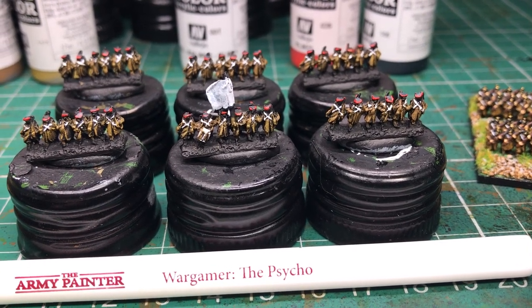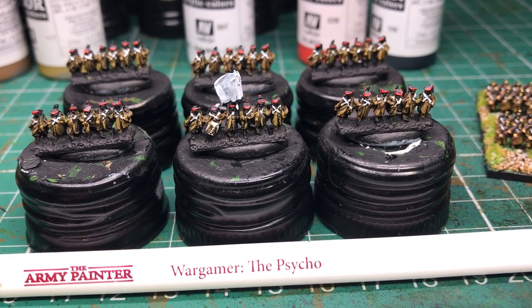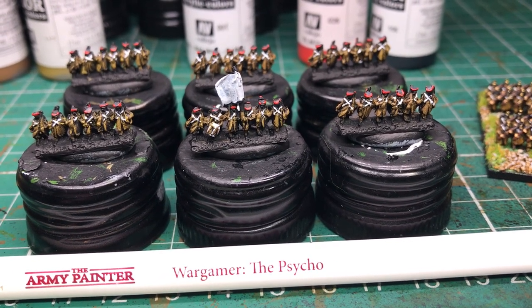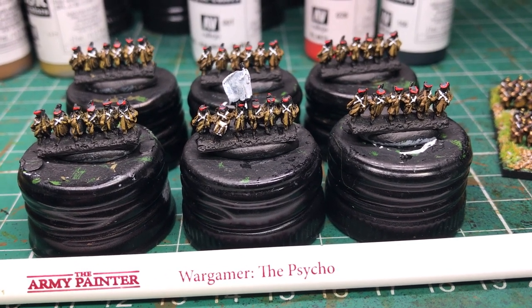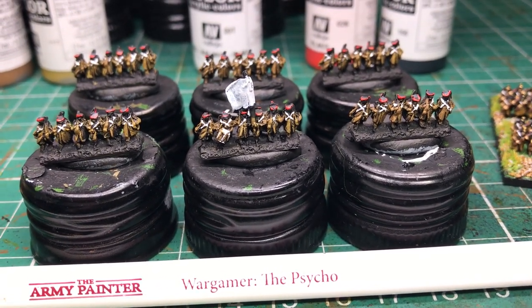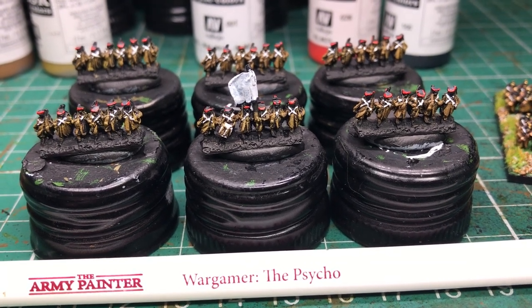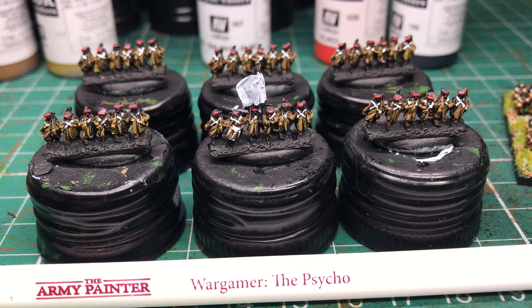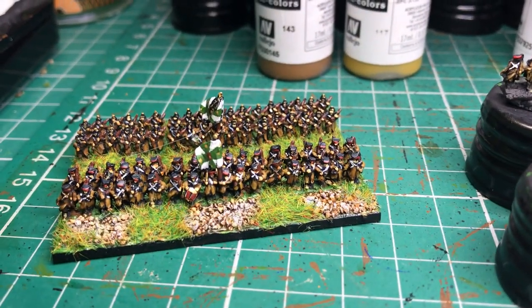Right then, I thought I would do a quick tutorial video on how I paint these 6mm Russians - Crimean War Russians, regular miniatures. I haven't done one of these for a long time, so the technique has kind of changed a bit over the years. It's quite fast and furious now, and I can knock out a base of these in very little time - that's what I'm aiming for.